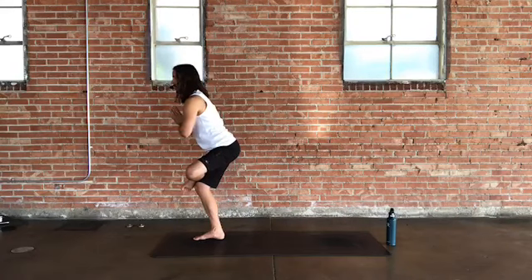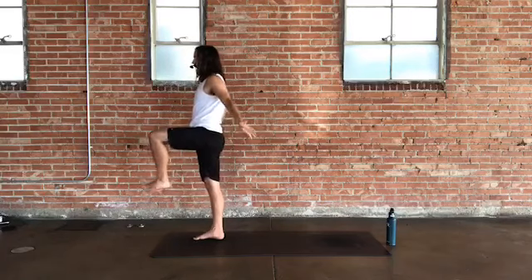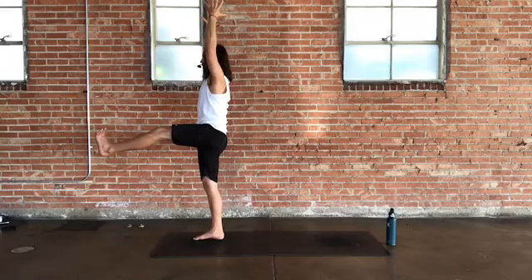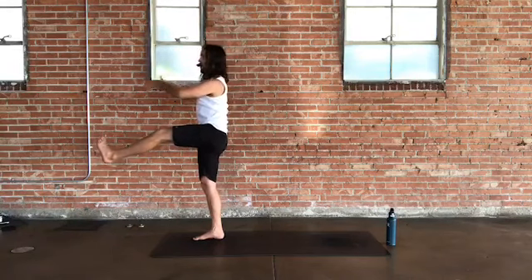As you lower the sit bones back into that chair position, stay playful with the balance. Left toes can flex back toward the left shin, left knee flexing slightly down to feel the hip opener on the left side. Rise back up into one-legged mountain. As you lift through the left thigh, add an extension forward through the left foot as you reach up through the arms — find first the lift, then the press forward. More pressure in the ball of the right foot, pushing forward through the left leg.